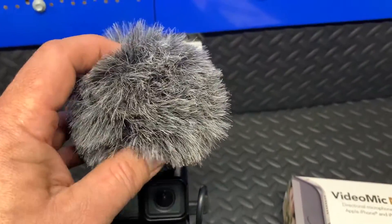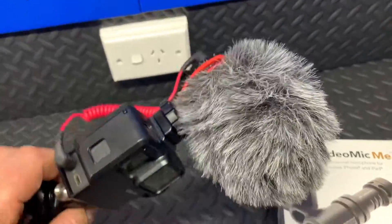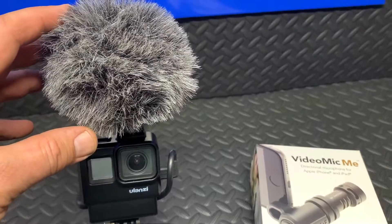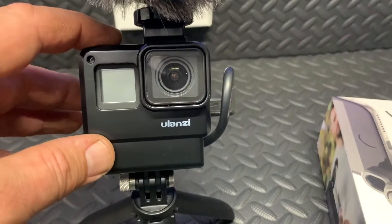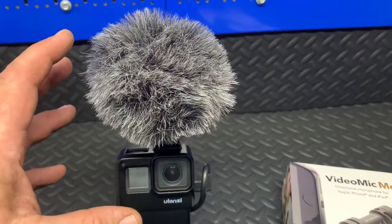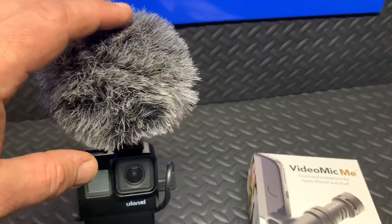This microphone here is the Rode VideoMicro, and that's the one I've been using on my vlogging setup. Even though this microphone works brilliantly and I'm very happy with it, I've found it to be a little bit too big for what I wanted. You've got this beautiful little GoPro - a nice little compact setup - and then you've got this huge microphone up the top, which really makes it stand out, especially if you're using it out in public.